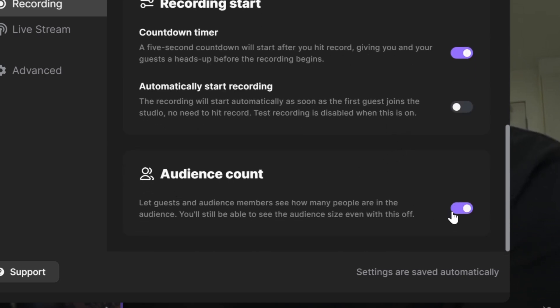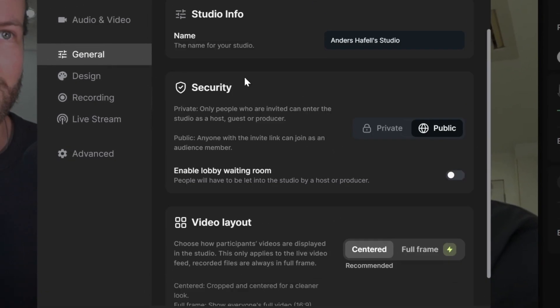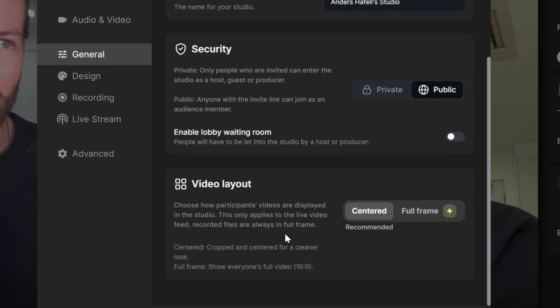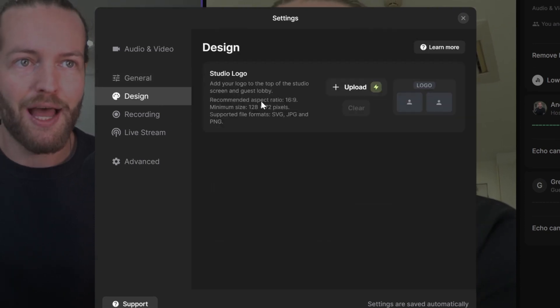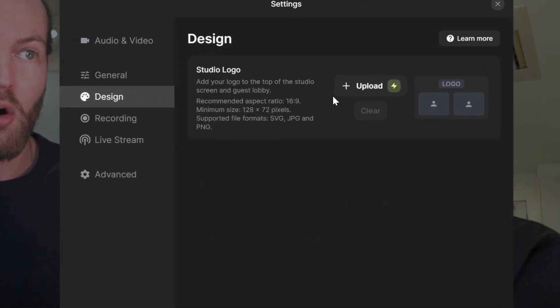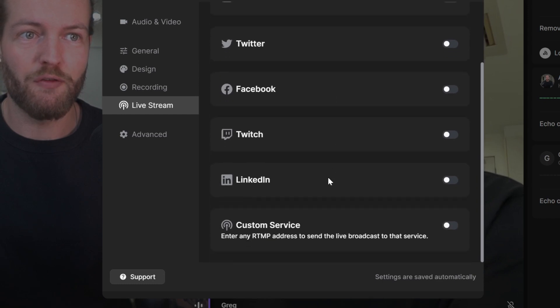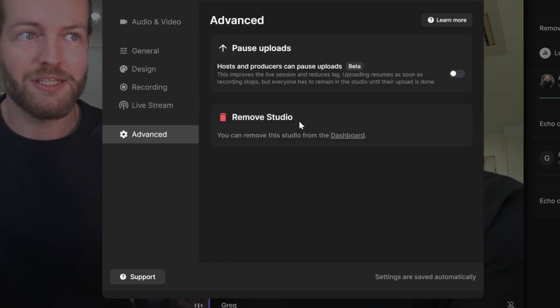You have the audience count that you can turn on and off. In the general settings, you can set the name of the studio, security to public, and video layout to centered or full frame. In the design tab, you can add your own logo. In the live stream settings, you can live broadcast to YouTube, Twitter, Facebook, and other platforms. The advanced setting pauses uploads or lets you remove the studio from the dashboard.